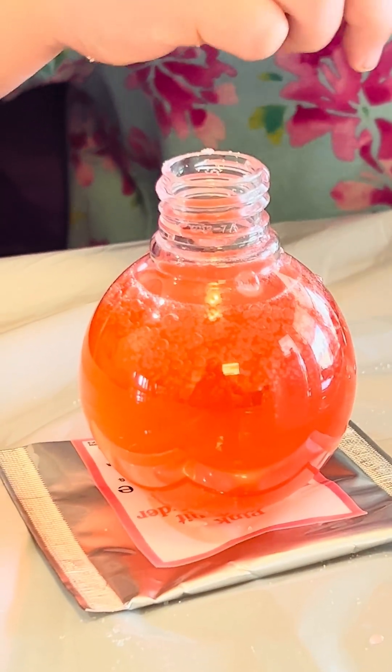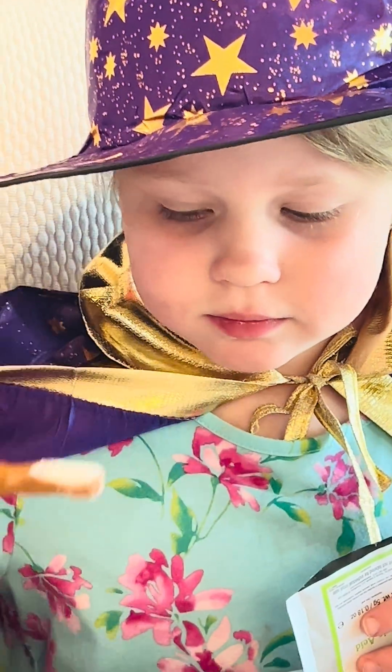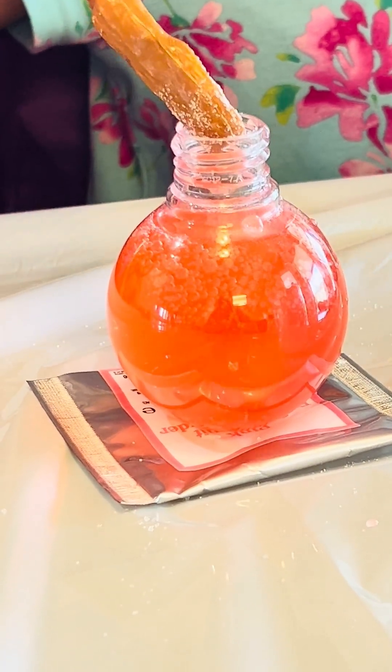Do you see the fizz? Let's do another one. Don't forget to do a level teaspoon. Like that? Yes, just like that.